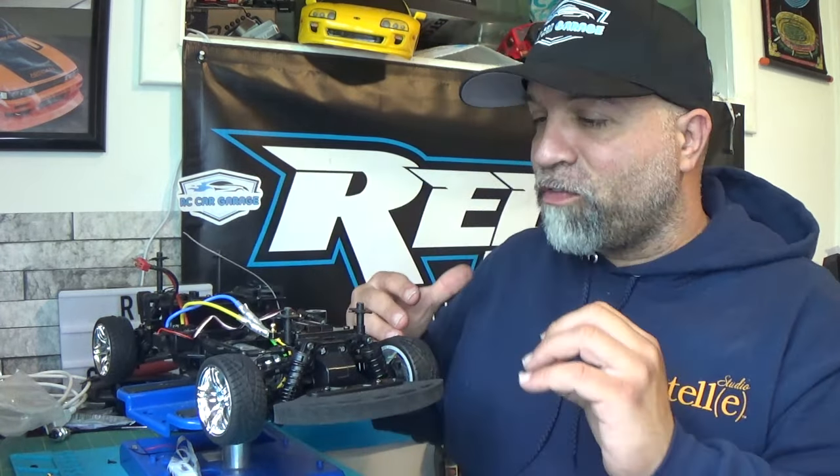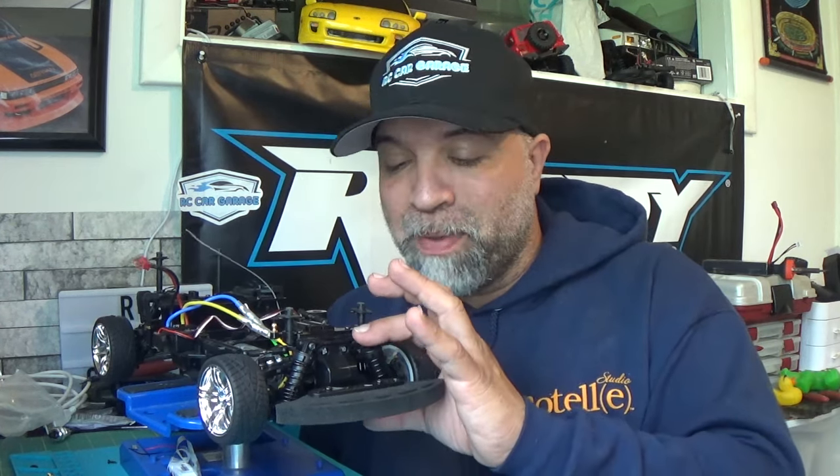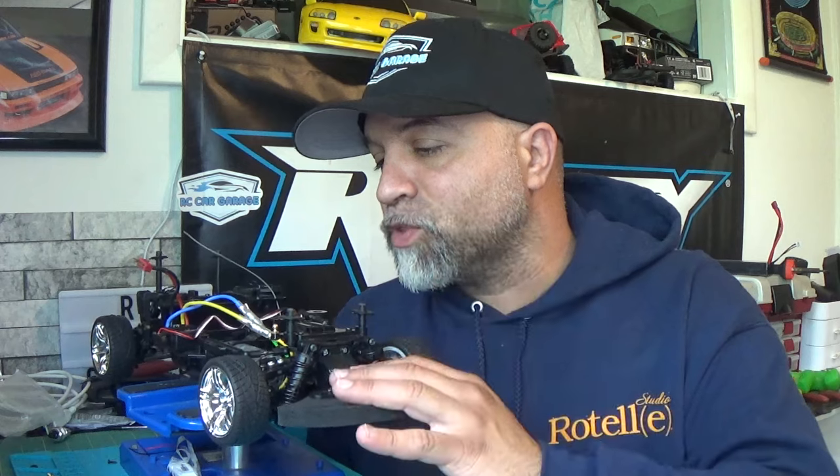These springs are not as soft as the stock ones, so I do think they're going to help. If they're too hard I'm looking at getting proper shocks anyway, but they might end up being a little too hard — I might be wrong. Either way, I think this is going to help it drive a lot better than it did with the stock springs.